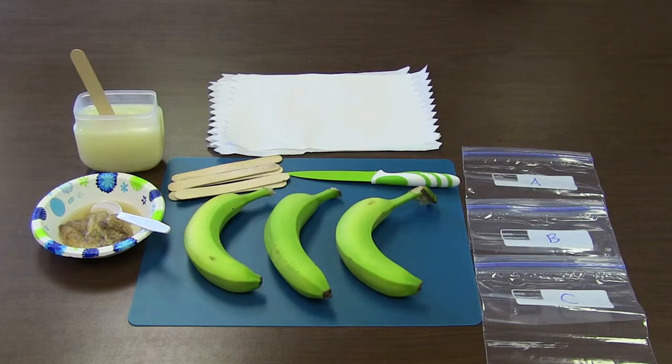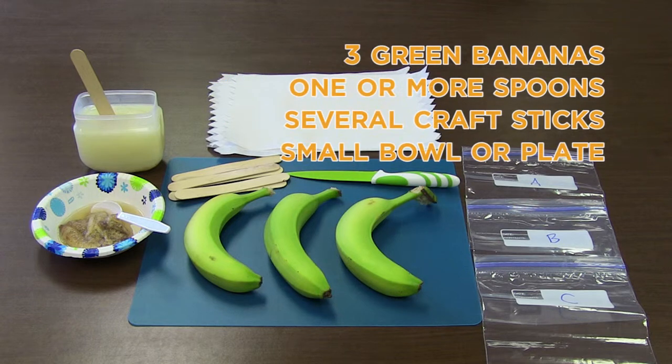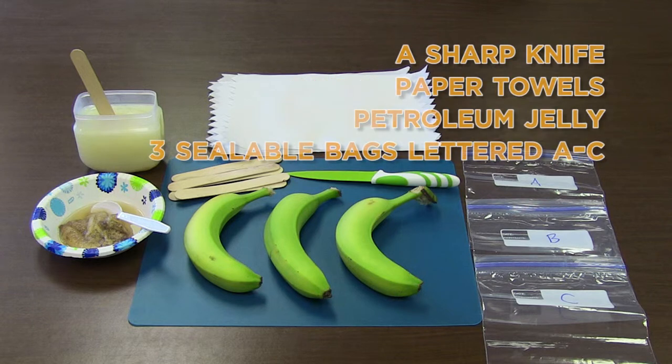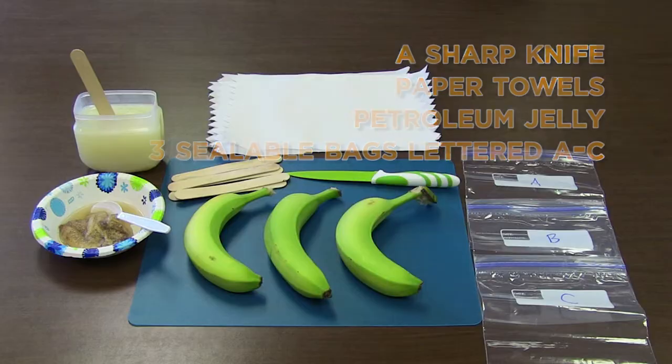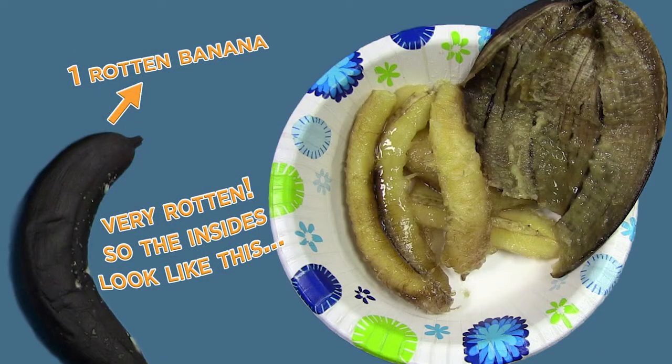First, take a moment to collect all your materials and make certain your workspace is neat and clean. You will need 3 green bananas, 1 or more spoons, several craft sticks, a small bowl or plate, a sharp knife, paper towels, petroleum jelly, three sealable bags lettered A through C, antibacterial soap, a permanent marker, a lab handout, and one very rotten banana.